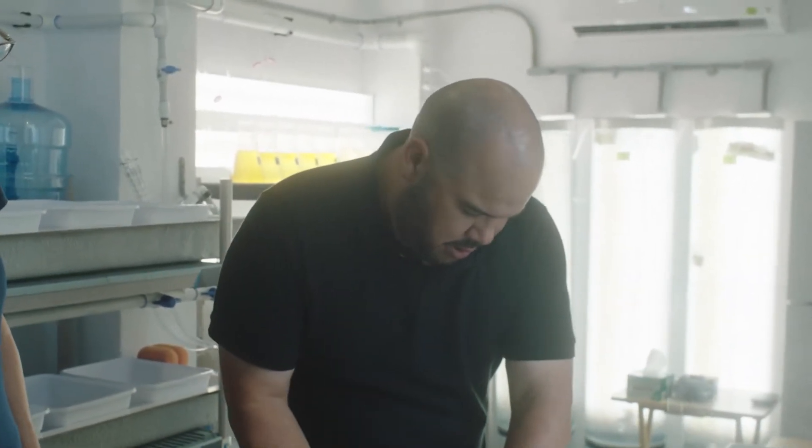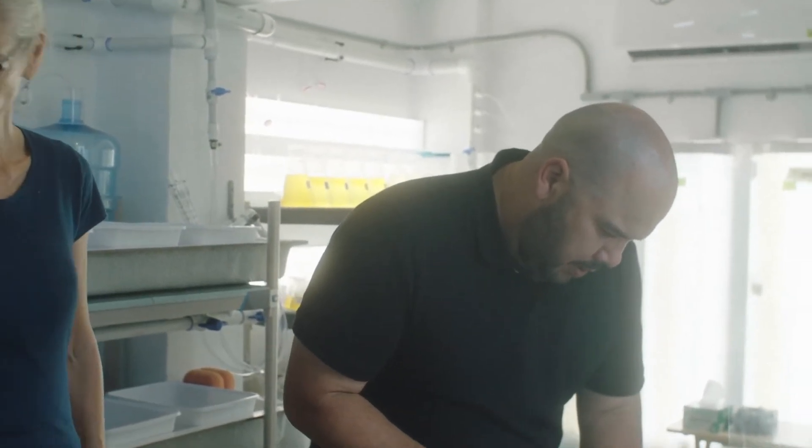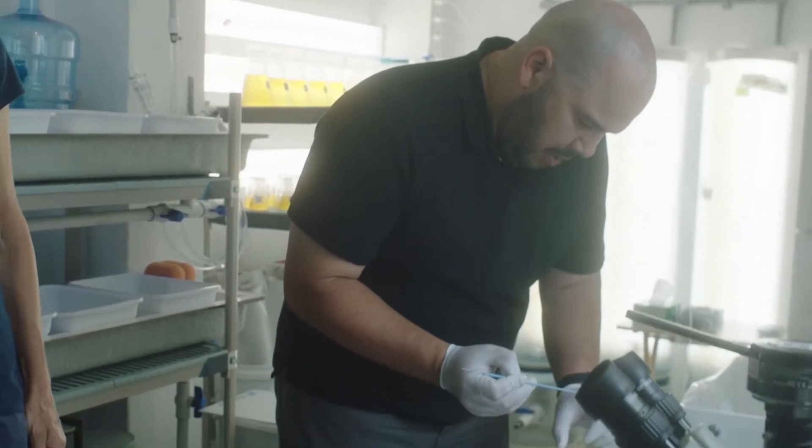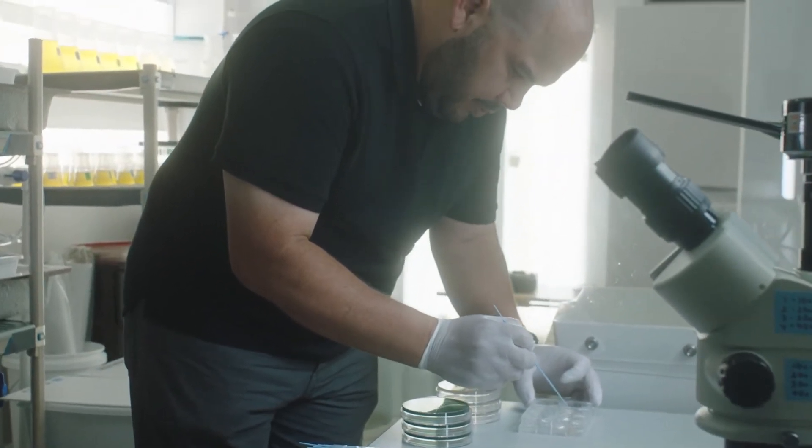Julio is going to take two samples from each of the samples that Megan brought from the field. One is going to be a surface sample of the eggs.